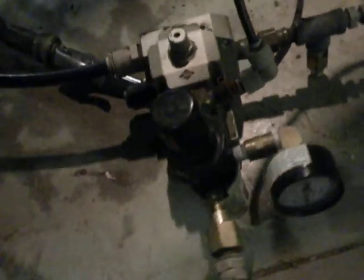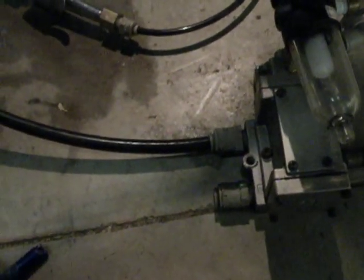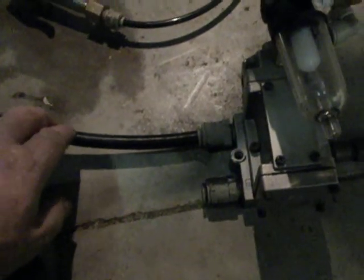This is a piloted air switching valve in neutral. Air comes in through here, goes out through here to your cylinder, from your cylinder comes back in through here, and out through the exhaust.